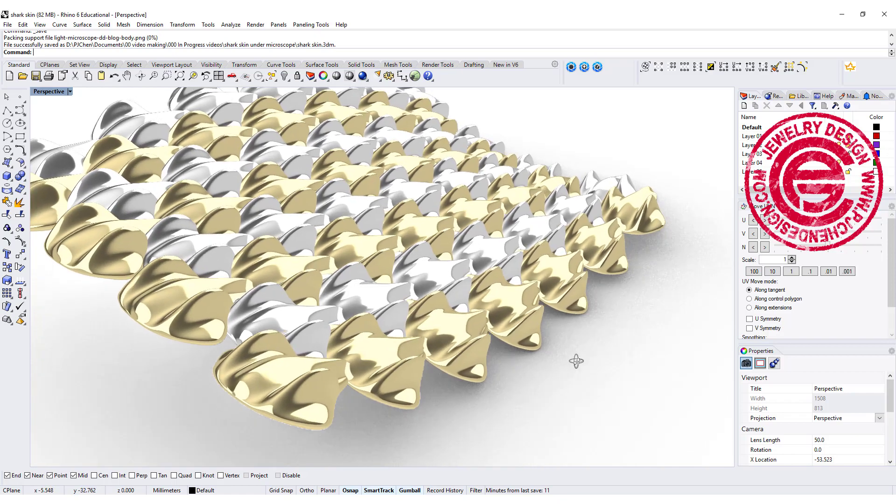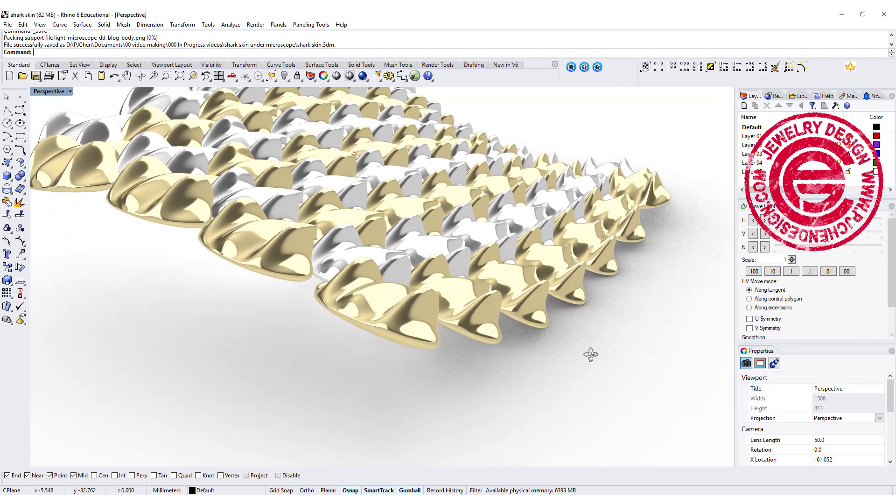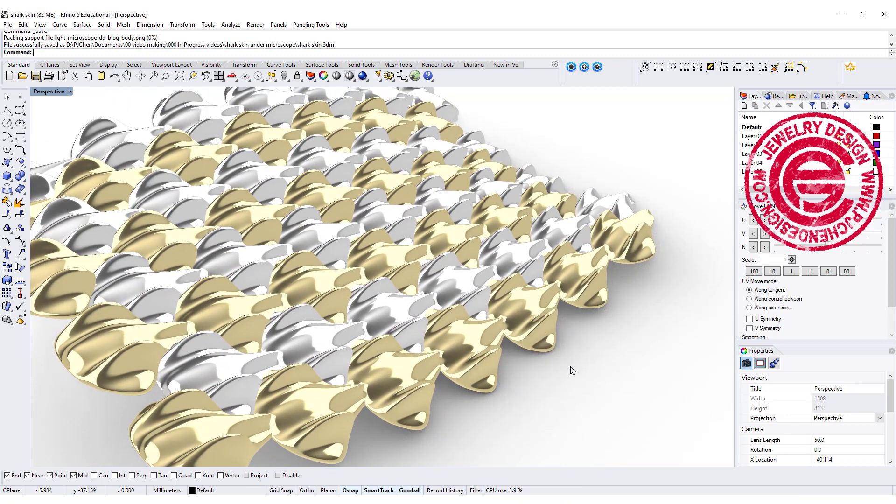Welcome back to PJ Chen Design Channel. Today we are going to look into this really organic and beautiful form inspired by shark skin. Are you ready? Let's get started.